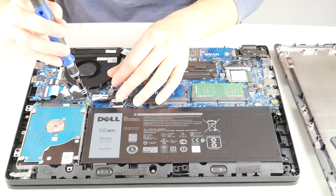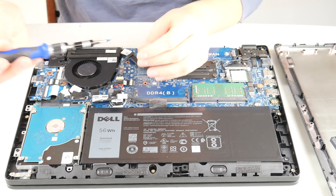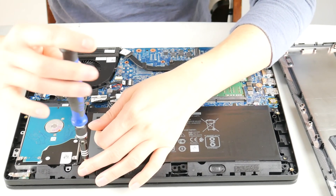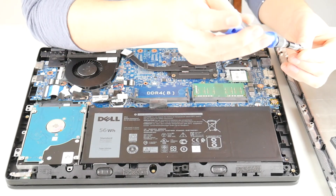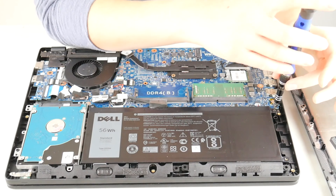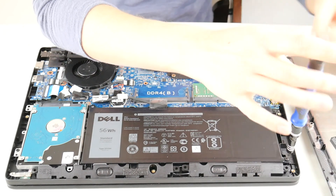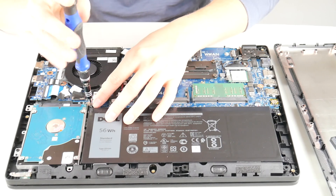Put it back in — another screw. I'm having a little trouble putting back in my screws. As a shout out, people sometimes wonder what to do with the swollen battery. A lot of recycling centers take them, because it is important that you dispose of it properly. Sometimes Best Buy also accepts batteries for proper disposal.